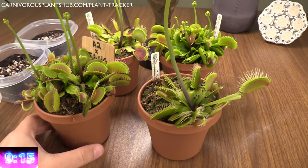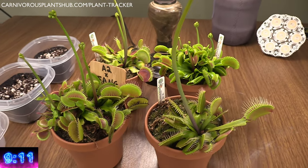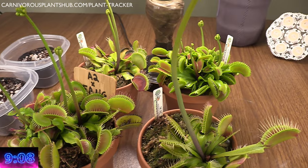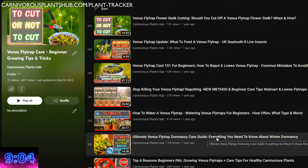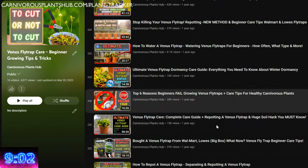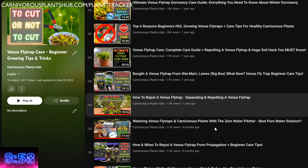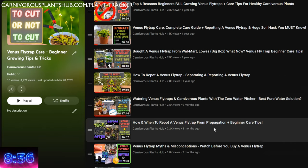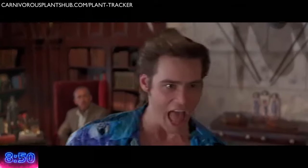I'm going to give you the complete Venus flytrap care guide in under 10 minutes. Just check out my fancy timer there in the lower left-hand corner ticking away to help keep me accountable. Keep in mind, most of the topics that I'm talking about today I have dedicated videos for. If you have questions, check the description. I probably have a video with more info about that subject. Throw your question in the comments if not, and I'll do my best to get to it.